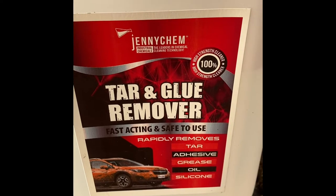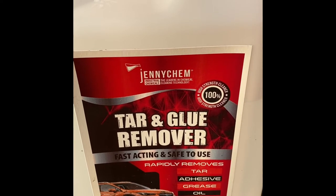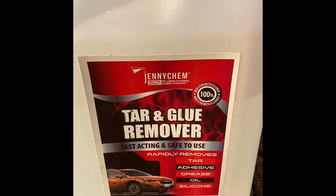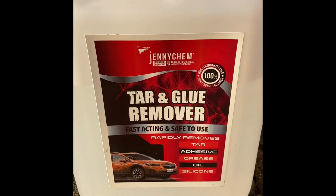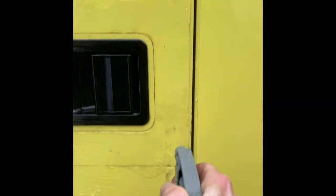So far so good — it seems to be working and it is shifting the glue off a lot easier. I'll give you a quick demonstration: with the tar and glue remover, just spray it on using a spray bottle, then pick up your scraper and run it over the surface.